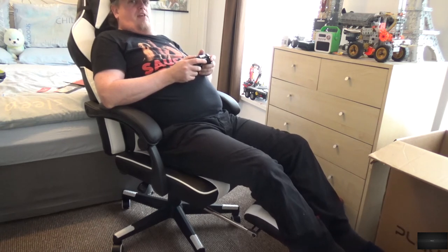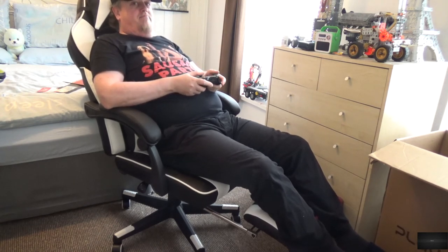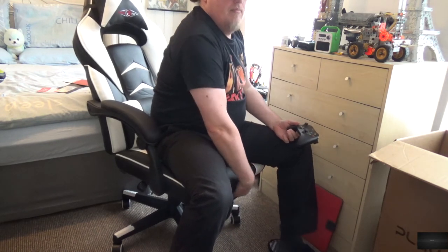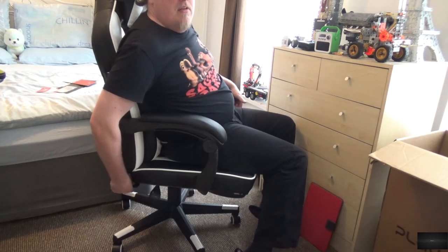I would suggest pulling that all the way out because it feels a bit flimsy otherwise. I'm kind of glad it doesn't go all the way back because it would feel like a dentist chair. For those of us who are a bit lazy in their gaming — when you don't want it anymore, push it back underneath, pull the chair back up to its upright position. Underneath there's a lever — push that down and it's locked in solid, not going anywhere.